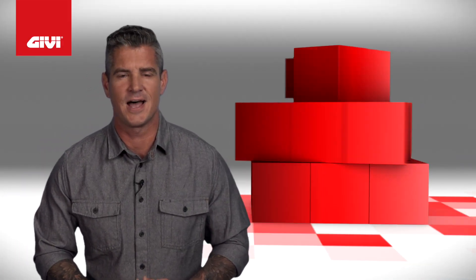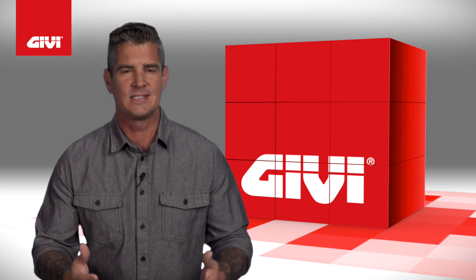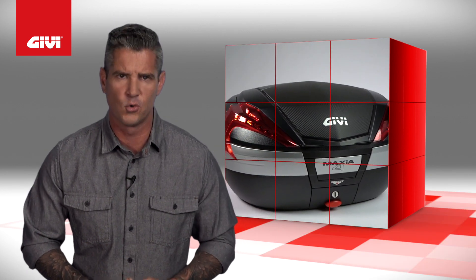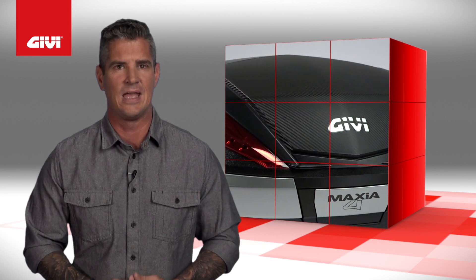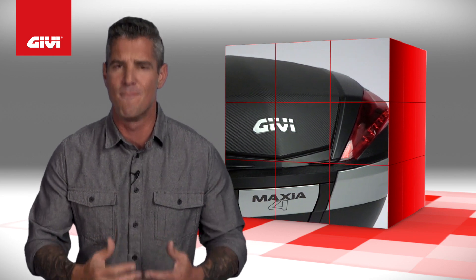GV is known for their high-end Italian design, strong technological attitude, and knowledge of materials. GV's lineup of mono key cases are designed for riders who need stable, rugged storage for long distance or adventure touring. Falling into this range is the V56 NNA and the V56 NNTA, the fourth generation of mono key luggage with improved features and more cargo space.